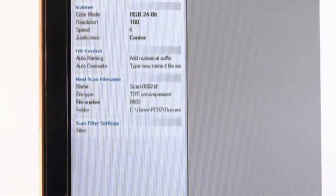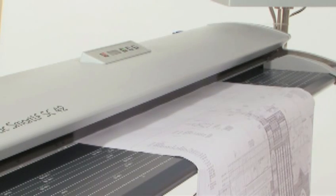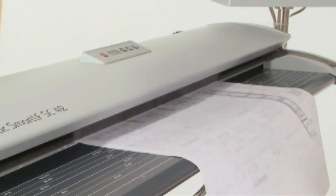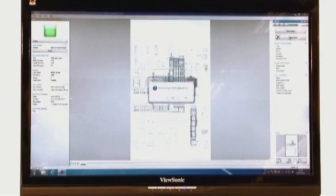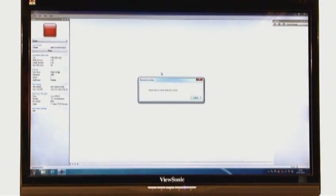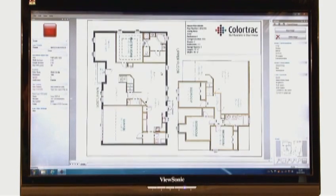The automation of these elements of batch scanning saves you time, while the SmartLF SC series scanner and SmartWorks Pro software give you greater control. You can delete or re-scan a document mid-batch without upsetting the number sequence. And editing a scan mid-batch is easy — because all editing is done once the document has been scanned, there's no need to re-scan. Just make your changes, which will be automatically saved, and simply continue with the next document.